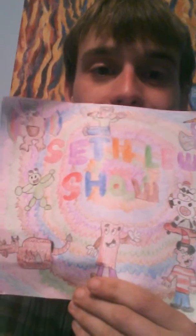Hello, everyone! This is the Seth Lewis Show. This is a one-eyed, one-horned flying purple people eater.